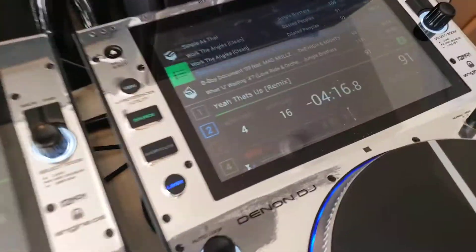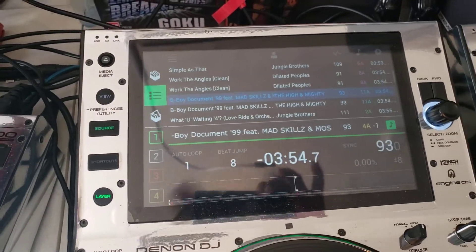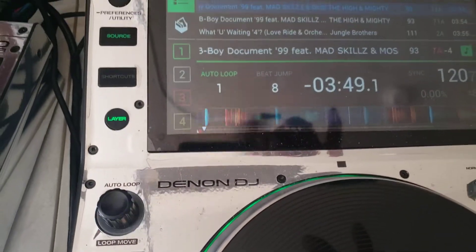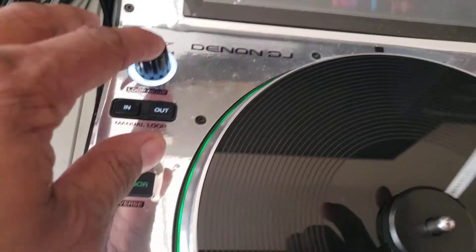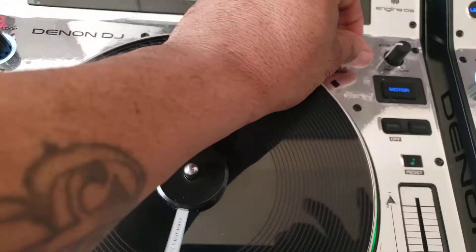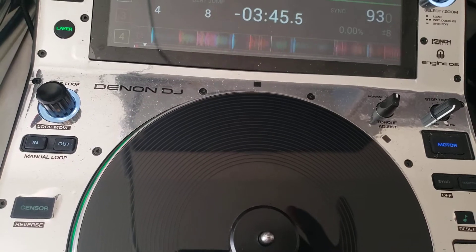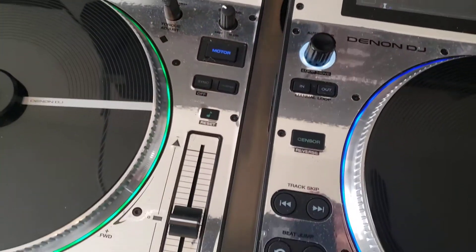Everything you can do on this player you can do on the other player over here. You can make your own manual loop — I know that's off-beat but I'm just showing that you can do it. You can also do an auto loop. All the information you see down here you can also see up here on the screen. You also have your start and stop time settings.